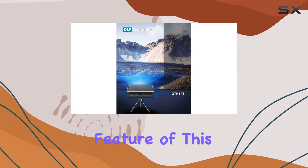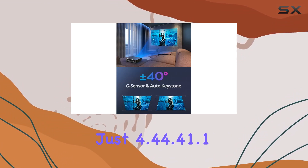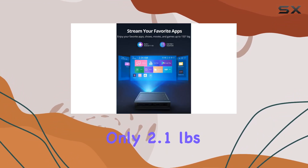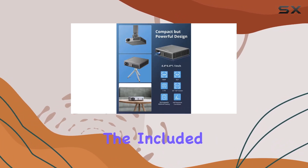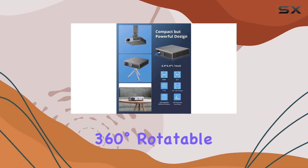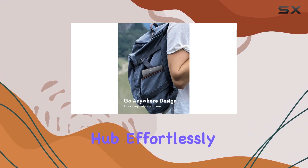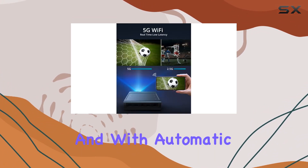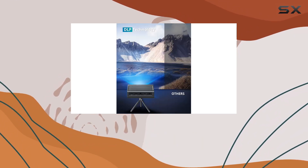Portability is another standout feature of this projector. Measuring just 4.4 x 4.4 x 1.1 inches and weighing only 2.1 pounds, it's pocket-sized and easy to carry anywhere. The included 360-degree rotatable tripod adds versatility, allowing you to set up your entertainment hub effortlessly in any environment. And with automatic keystone correction, adjusting the image to fit your space is quick and hassle-free.